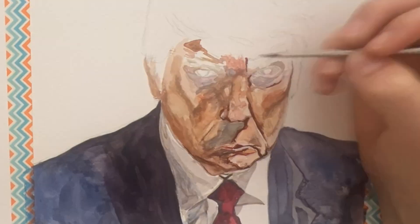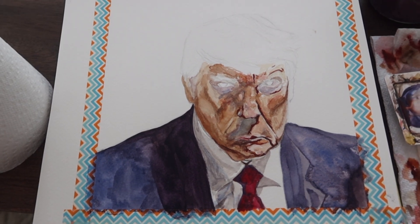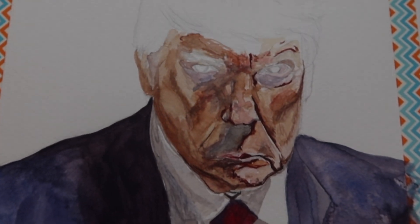It's been 20 minutes since I last updated. It's going good still. He looks very scary and he's mad, so I'm glad that I can capture that emotion. Kind of almost looks like a zombie, but that's okay. Donald Trump, if you're watching this, I'm sorry.